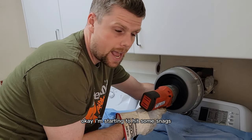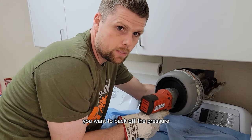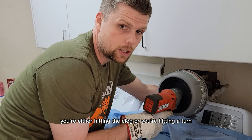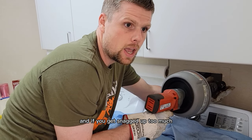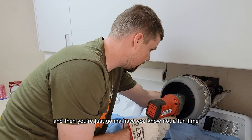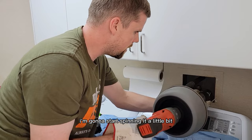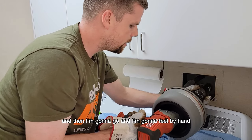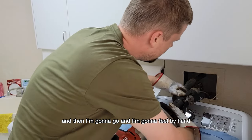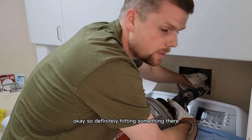I'm starting to hit some snags. Whenever you hit a snag you want to back off the pressure — you're either hitting the clog or hitting a turn. If you get snagged up too much you'll kink the cable and that's not a fun time. Now that it's hitting something I'm going to spin it a little bit and feel by hand what's going on.